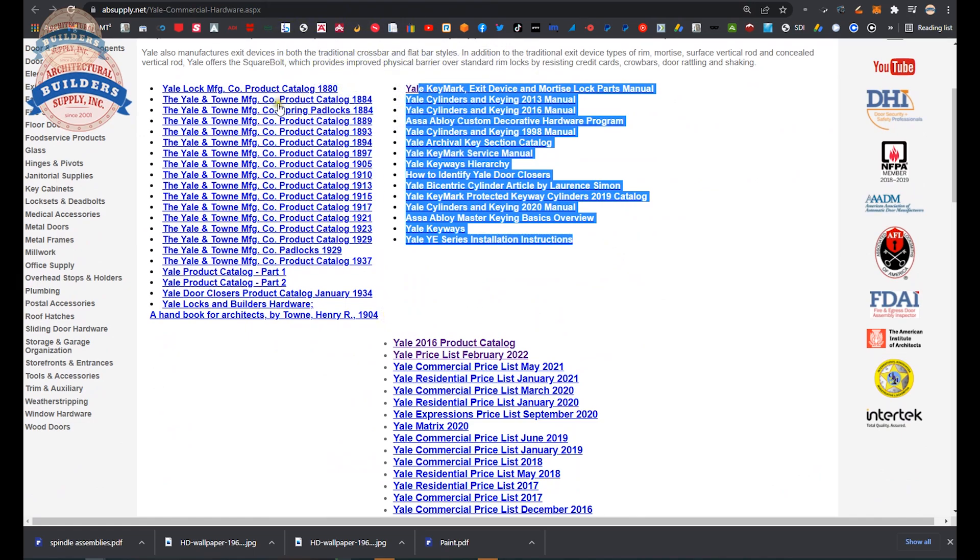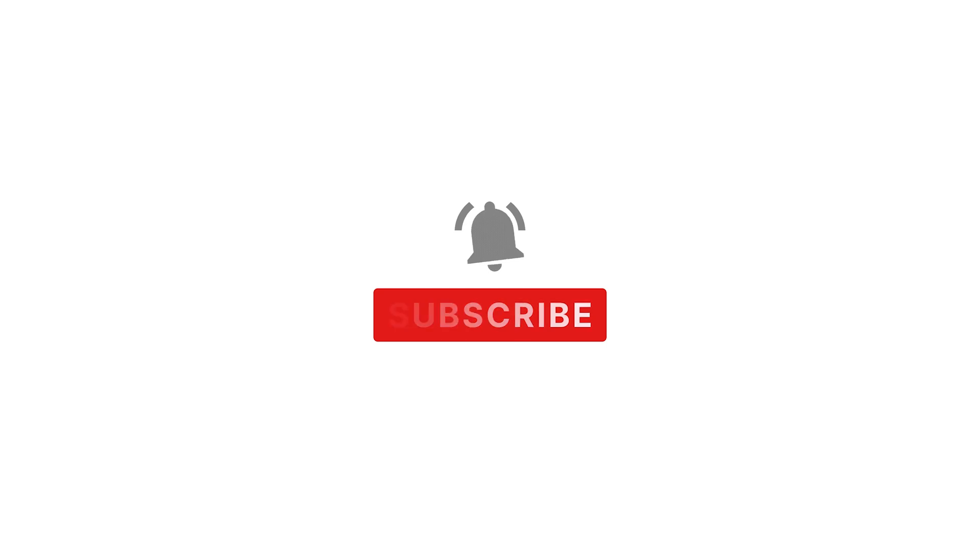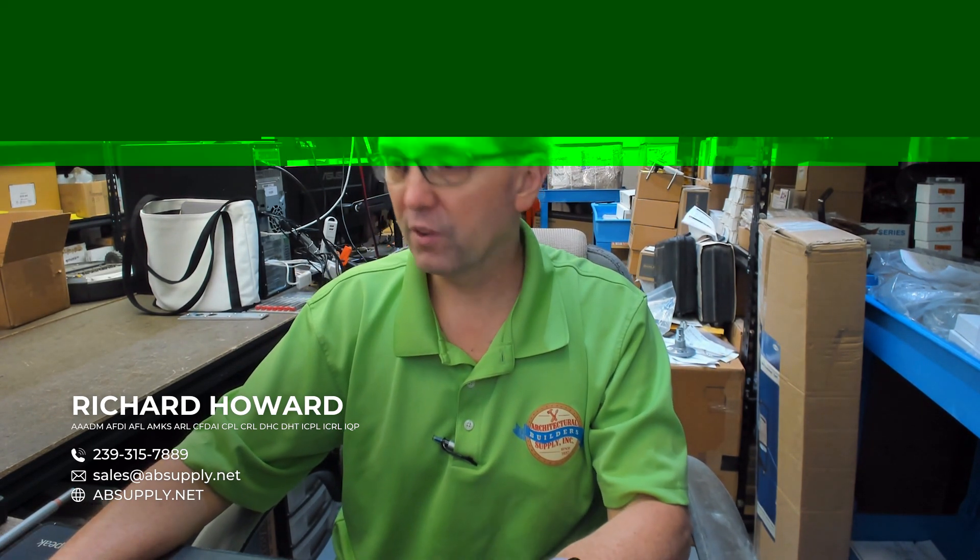Let's wrap up this video. If you haven't hit subscribe yet, we'd very much appreciate it. I also want to point out that I didn't show you the link to the installation instructions — they are down below. You'll be able to pull those up and see the installation instructions for this surface vertical rod device, which do refer to the extension rod assembly. Any questions on the 2010-12 or any other Yale product, please feel free to reach out to us. Thank you.